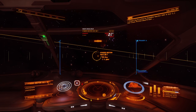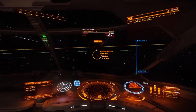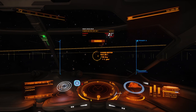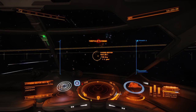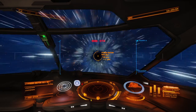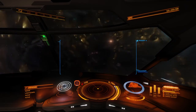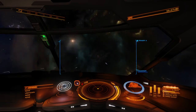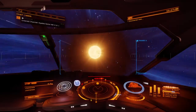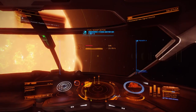We will jump to the next target, which is another M-class. About 75 percent throttle. Point away, outside of the zone — watch the zone.